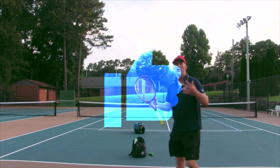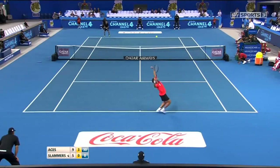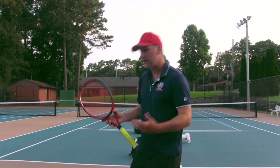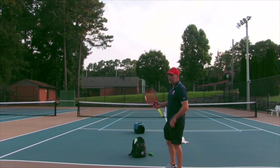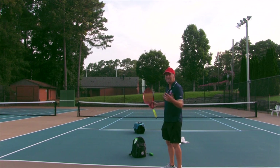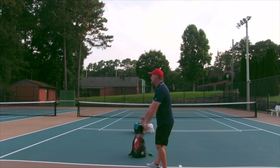So first of all, let's talk about what the racket drop is and why it's so extremely important, and what are the things we're doing wrong that's keeping us from having an awesome racket drop. The racket drop is really, I think, at the recreational level, the most important part of the serve to try and master, and the one that is messed up or botched the most.